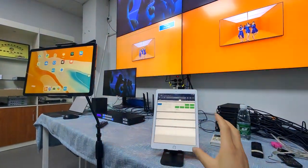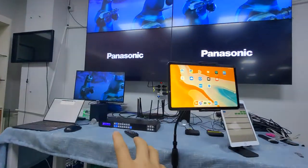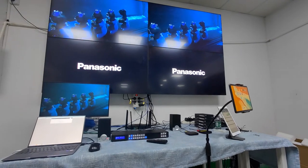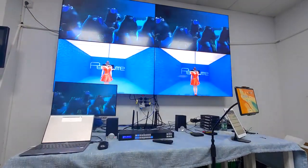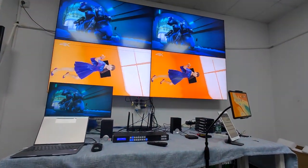So this is how we use different devices — iPad, Android, and web browser. We can also use RS-232 commands to control our matrix switcher via third-party control systems including AMX, Crestron, Control4, and other popular control systems.